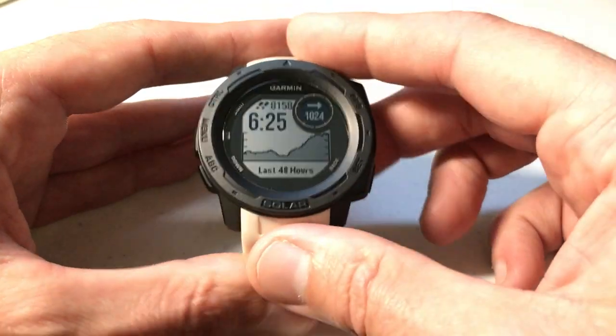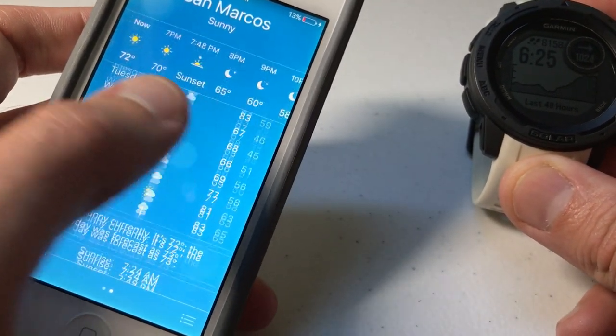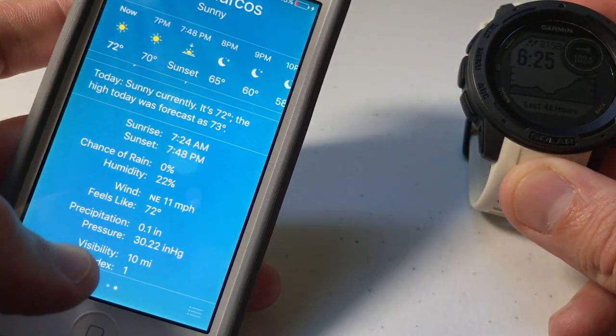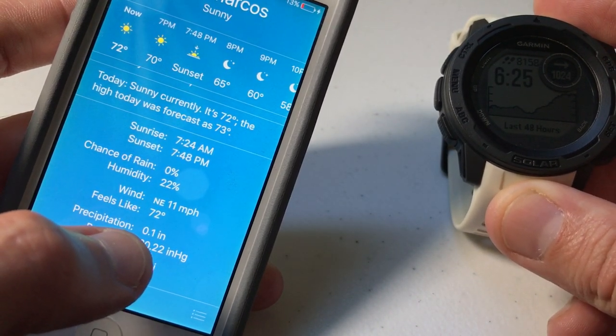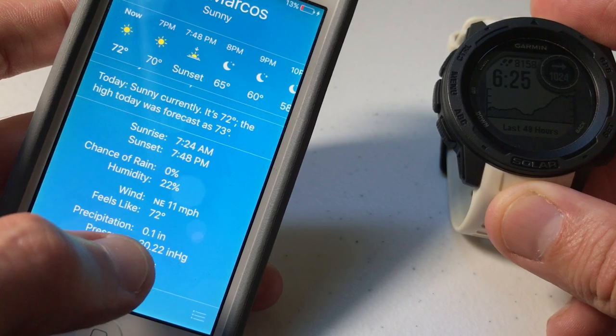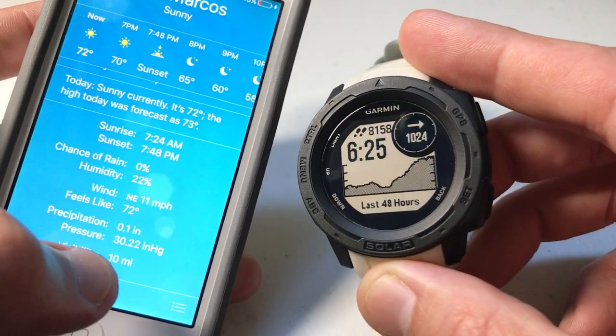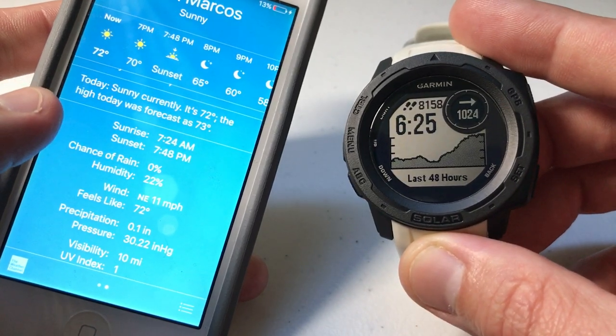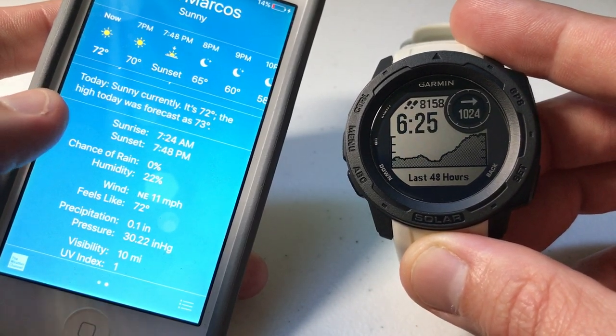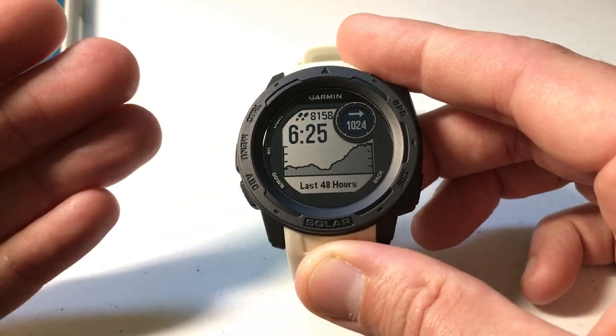In my case, the reason I want to change it is I'm an iPhone user. I use the standard weather app on the iPhone, and you can see that my pressure is showing as 30.22 INHG, which is inches of mercury. So I'd like to be able to compare my watch to my phone to see whether or not I'm getting a pretty similar reading with regards to barometric pressure. So we're going to change it on the watch.